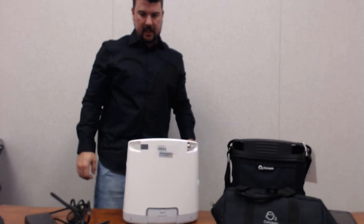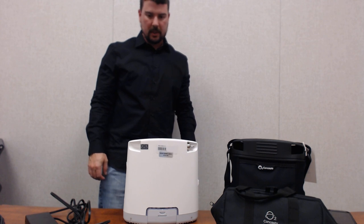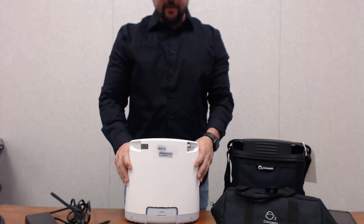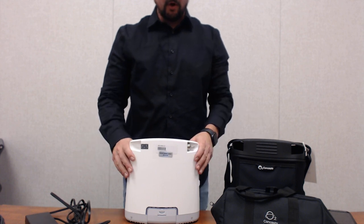I'd like to visit with you today to discuss the Oxlite Liberty Portable Oxygen Concentrator. Here in front of me I have the device itself and the accessories that go along with the unit.